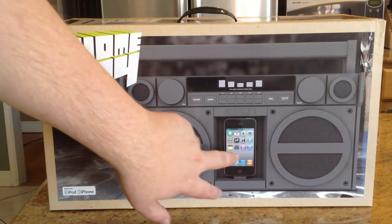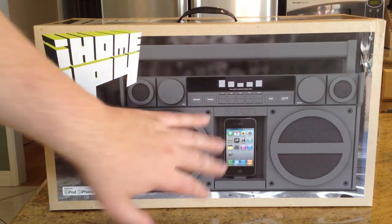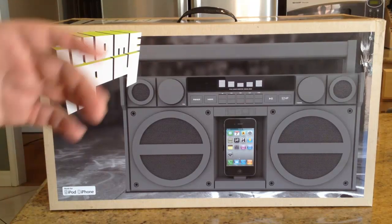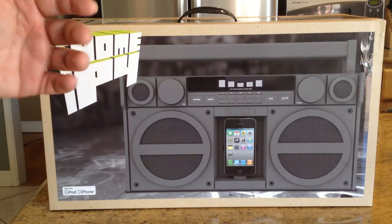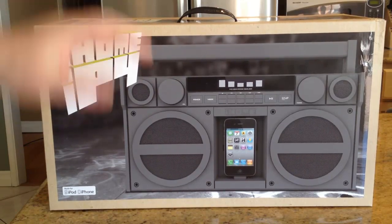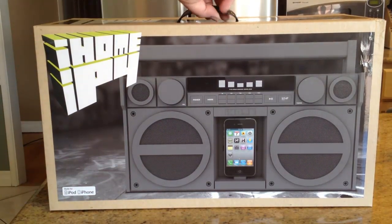You can easily plug in your iPod or iPhone to the device and play your music digitally. If you're using services like iCloud from Apple, Google Music, Spotify, or other cloud music services, this makes a great resource because you can play all that music without carrying it with you. It's got wonderful speakers and an equalizer.